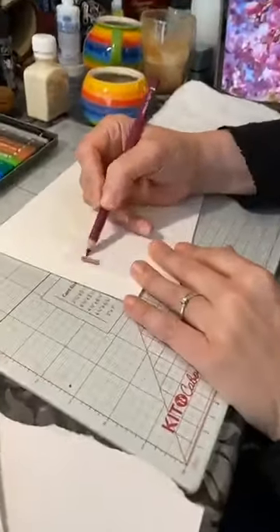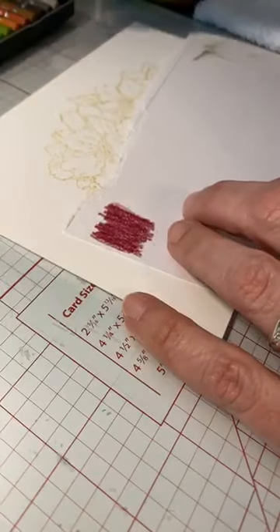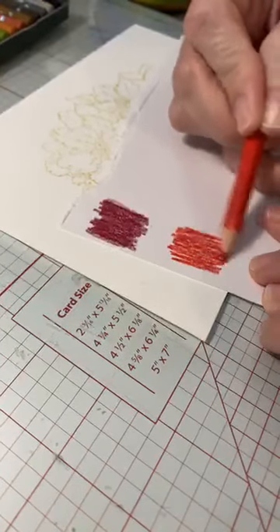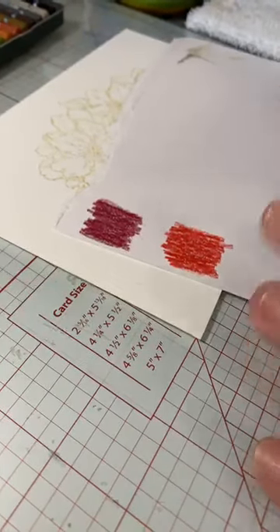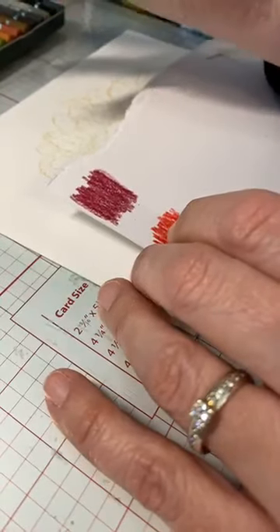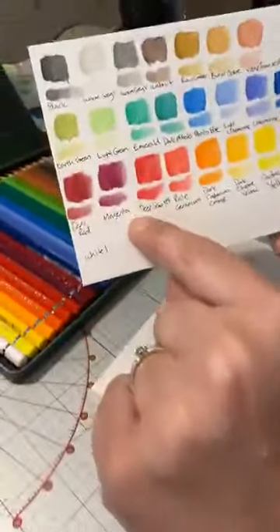I'm going to take a bit of scrap card and just check my colours. I'm making a little palette by scribbling magenta and deep scarlet on the scrap card — I can come back to this if I want to use it as a traditional watercolour palette. Because we're not colouring in a traditional wax-based pencil fashion where you layer and burnish to fill the card grain, with watercolour pencils it's just a means of putting colour where you want it, then using the brush for the finesse.